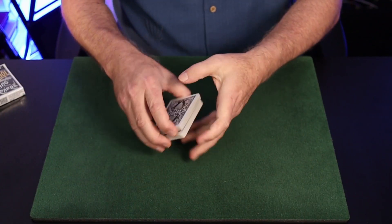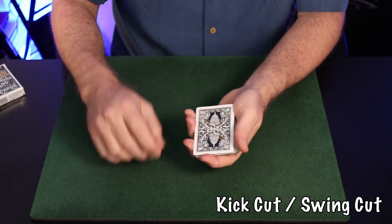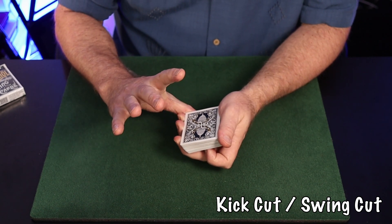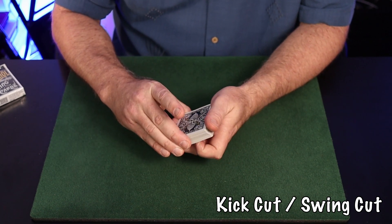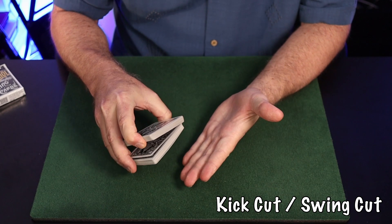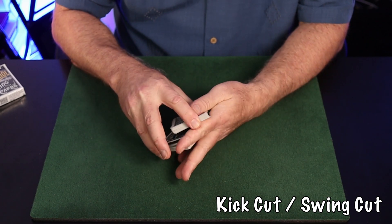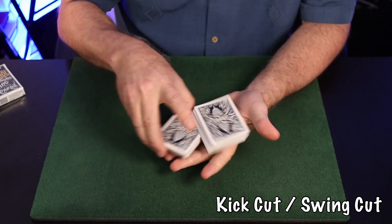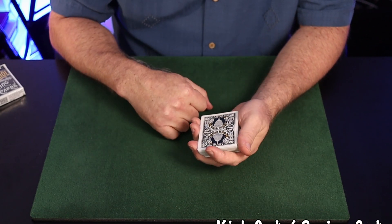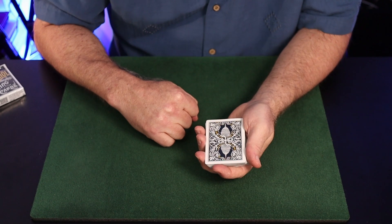The second cut is the kick cut, or swing cut. The basic action is simple: same grip — thumb at the inner right corner, second and third fingers at the outer right corner. Your forefinger lifts up about half of the deck from the front and swings or kick-cuts it into the awaiting hand. The thumb helps this action, clamping and pulling the card to the side — or you can just toss it. I also learned this from Harry Lorayne's book.